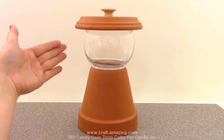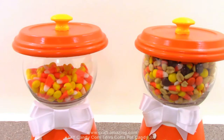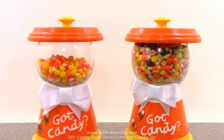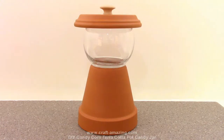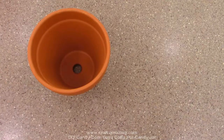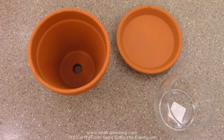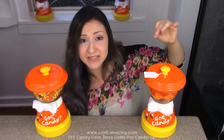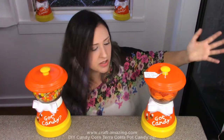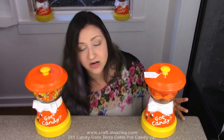I'm going to start by showing you guys what you're going to need for the candy jar. If you're just going to decorate it your own way, this is all you need to make your basic candy jar. We're going to need a six inch terracotta pot, a six inch terracotta saucer, and a glass bowl. This one here is from Dollar Tree - I got it for a dollar. It was the perfect size for these six inch terracotta pots.